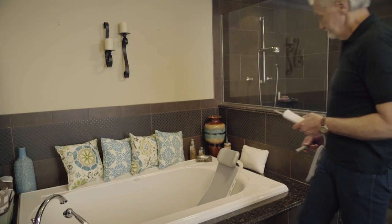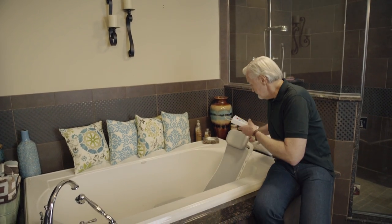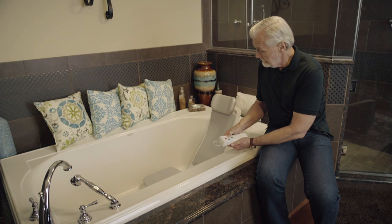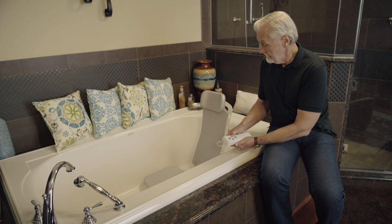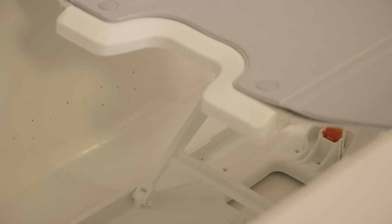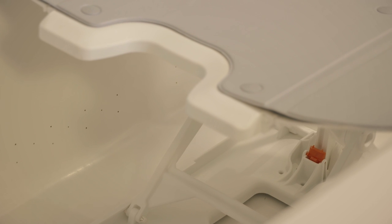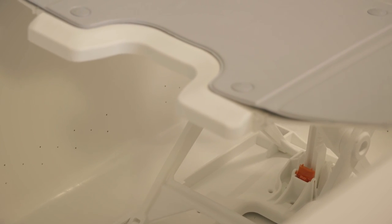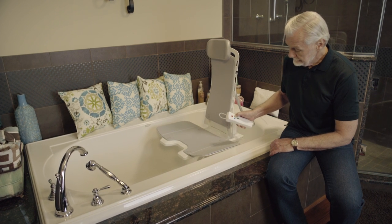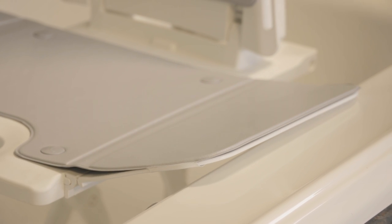Then Joe got me the Bellavita bath lift. A standard bathtub reaches 14.4 inches, which makes it difficult to get in and out of the tub safely. The Bellavita is the only bath lift on the market that reaches 18.8 inches in height and lowers to 2.3 inches. And when the Bellavita is raised, these side flaps create a functional surface so I can get in and out of the tub slowly and safely.